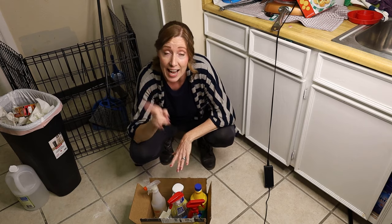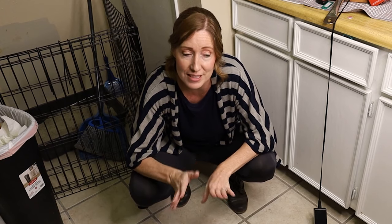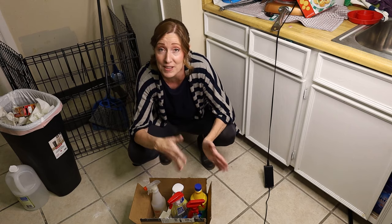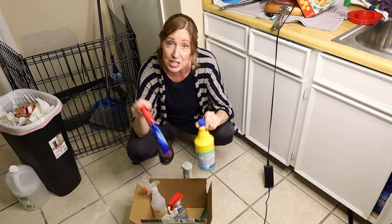Once I've picked the very best method out of all these, I'm going to go ahead and clean the rest of the tile floor here. I want to leave this area looking better than when I came. I can't leave a clean spot just in the middle where the tests were done, so we'll clean the whole floor with the winner and I'll show you the final result.